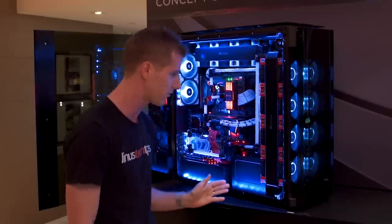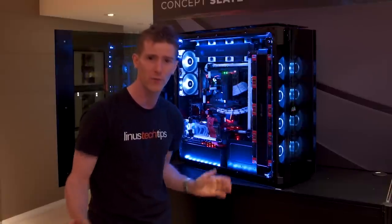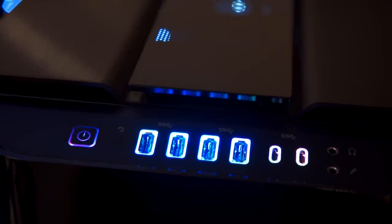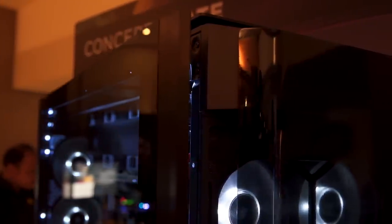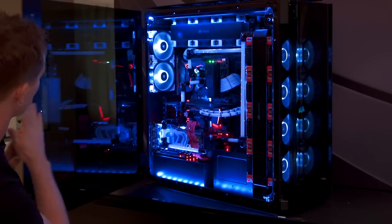Of course it's got all the latest features as well. It's got full RGB integration with Corsair's new Commander Pro, an RGB logo at the front, two USB 3.1 Type-Cs, four USB 3.0 regular-sized connectors, and curved tempered glass. Each of these side panels probably weighs about as much as I do, between the gigantic pane of glass and the aluminum frame.